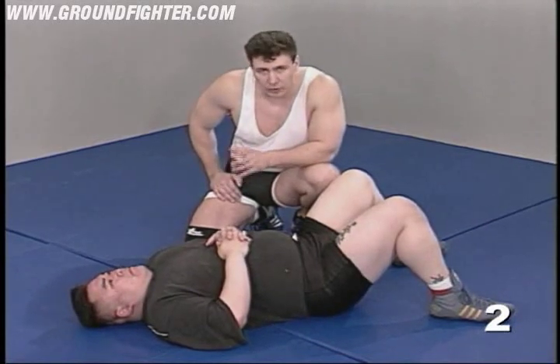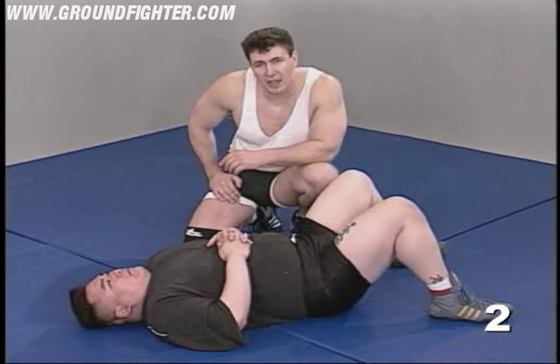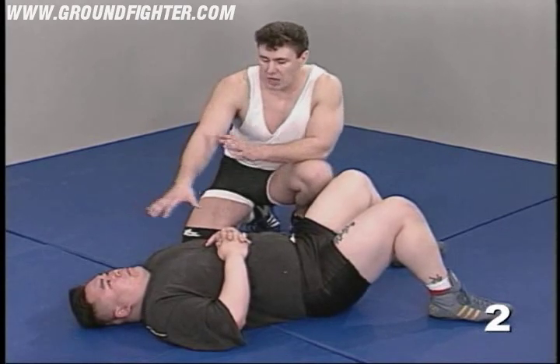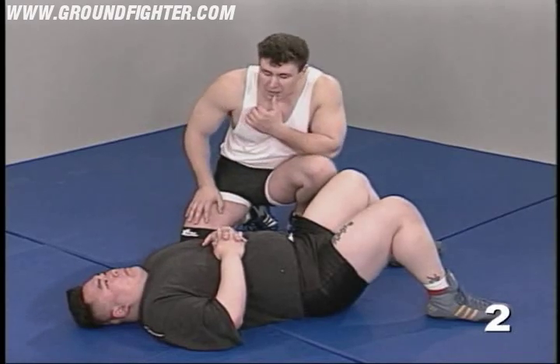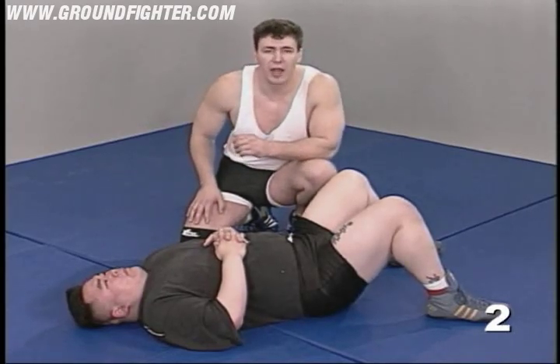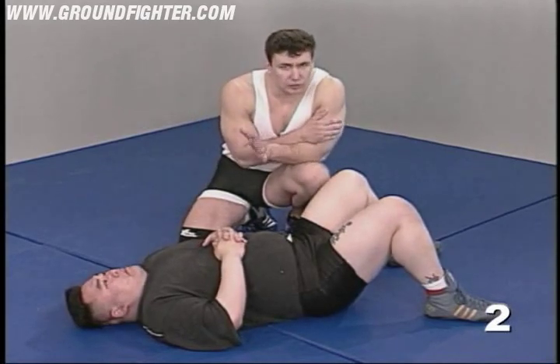At all times, whenever possible, without risking anything to yourself, manipulate the guy's head. Don't let him stay calm, don't let his spine be aligned. A lot of times what I'll go for when I'm saddled is an under-neck control with one of my arms. I like to do that.